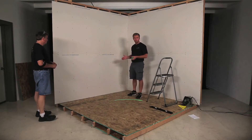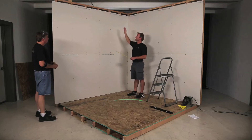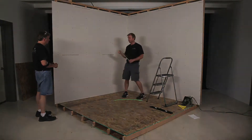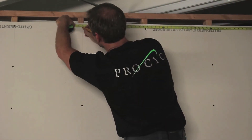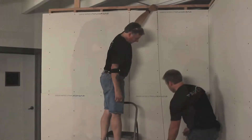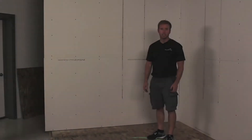Now that we know where the studs are and how far away from the corner they are, we're going to measure exactly how far it is away from the corner and make a mark the same distance at the very top. That way we can use our chalk line and snap a vertical line. We're going to do that on each of the studs — two studs on each wall that we just found.